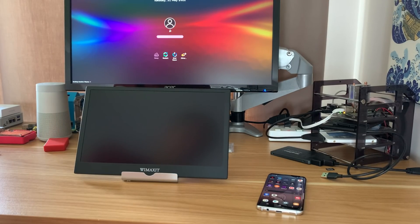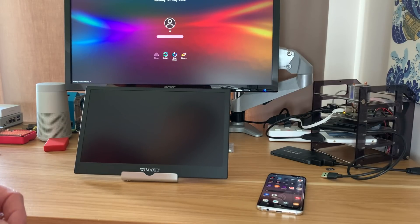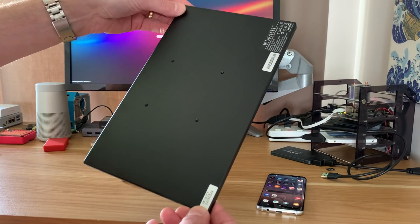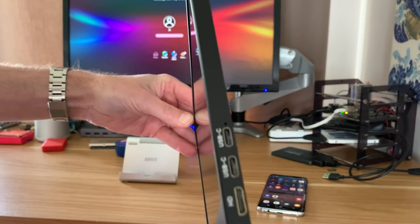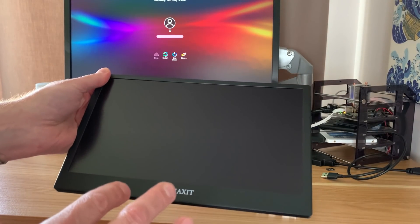WiMAXIT has sent me another display — this is the third display they've sent me. This one is very special: it's a 12-inch display, super light, pretty thin, and connectivity is good with an HDMI socket and a couple of USB sockets.